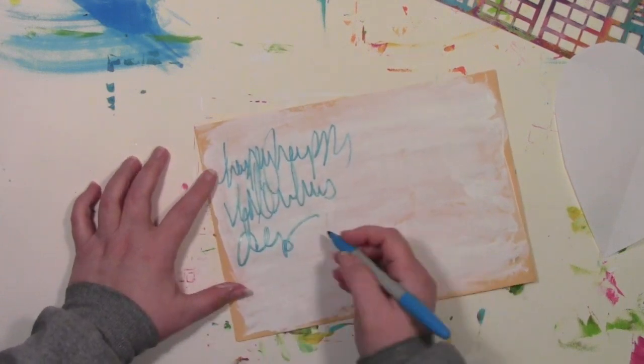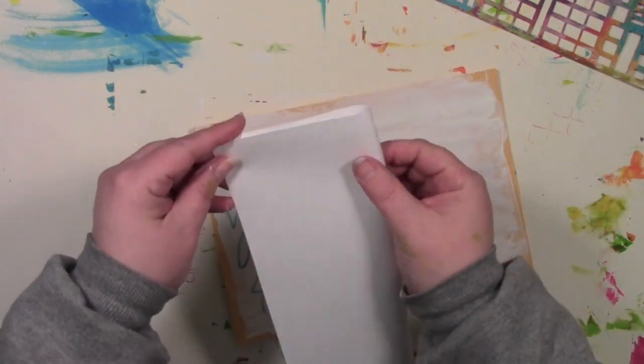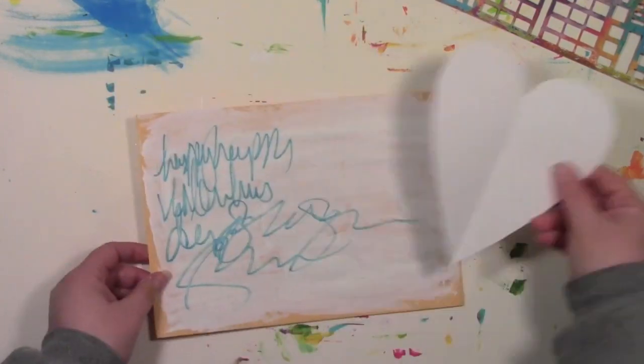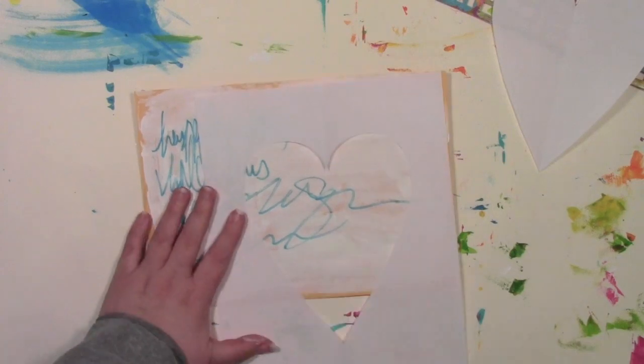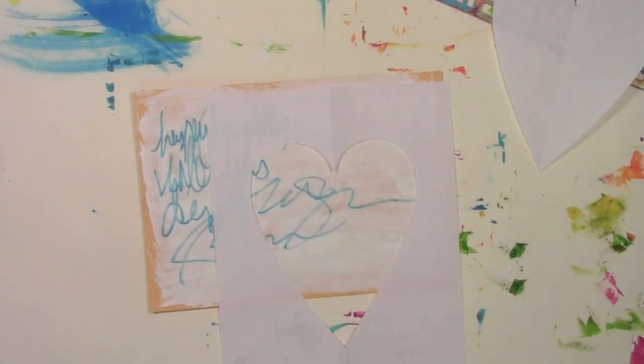Now that it's dry, I'm just gonna take a marker and sort of scribble-journal on this, so it's no longer a blank page. I wanted a big shape on there, so kindergarten style I folded the paper in half and cut out a heart for myself. I'm gonna use both parts of it.